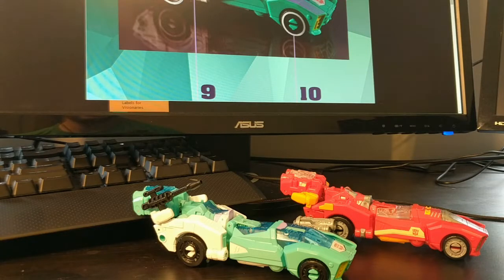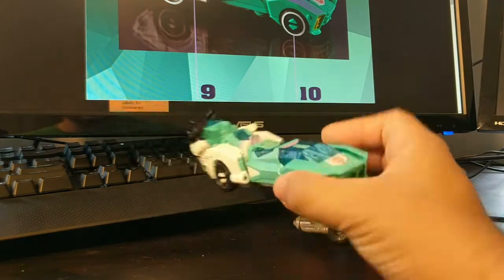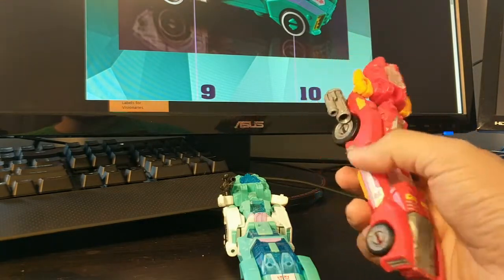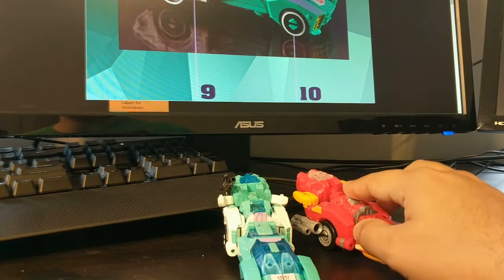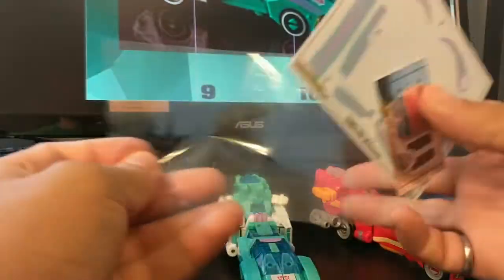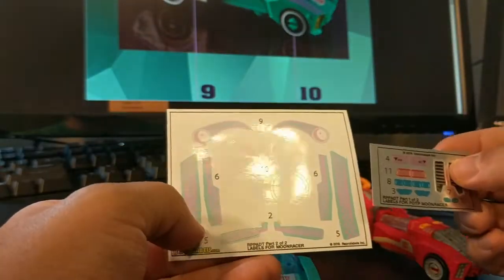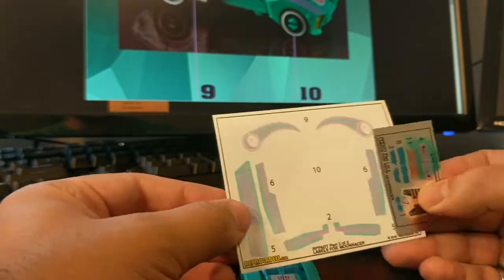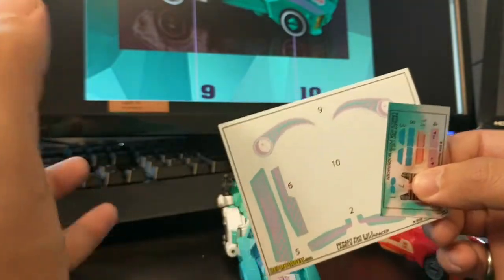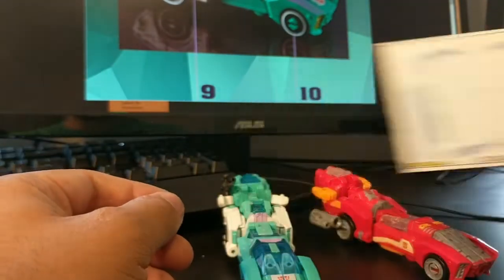Welcome back to Conversion Conversations. This is just more test footage, mostly to get some stickers out of the way. What you see in front of us: we've got Power of the Primes Moon Racer and her retool Novastar. Novastar just came in from Amazon not that long ago. I have the Reaper label set right here, part one and two for Moon Racer. Figured it would be something quick. I'm recording audio separately now, so I wanted to learn how that works while I record this video.